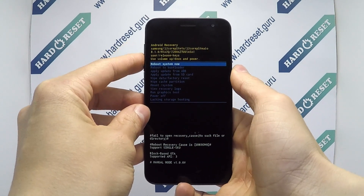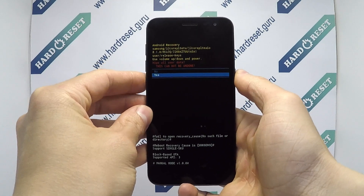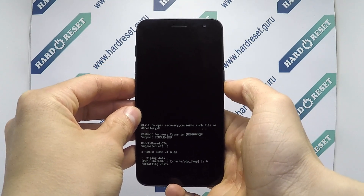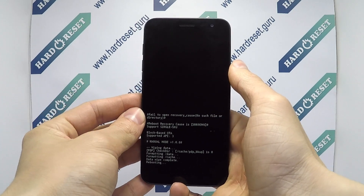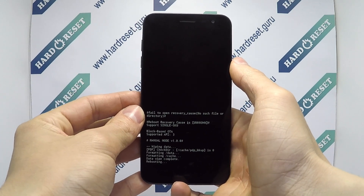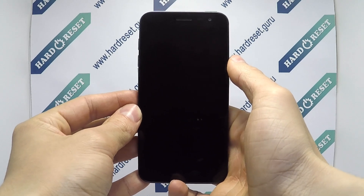Use the volume key and power button to select factory reset, then choose yes. Finally, click the power button. Your device will now restart.